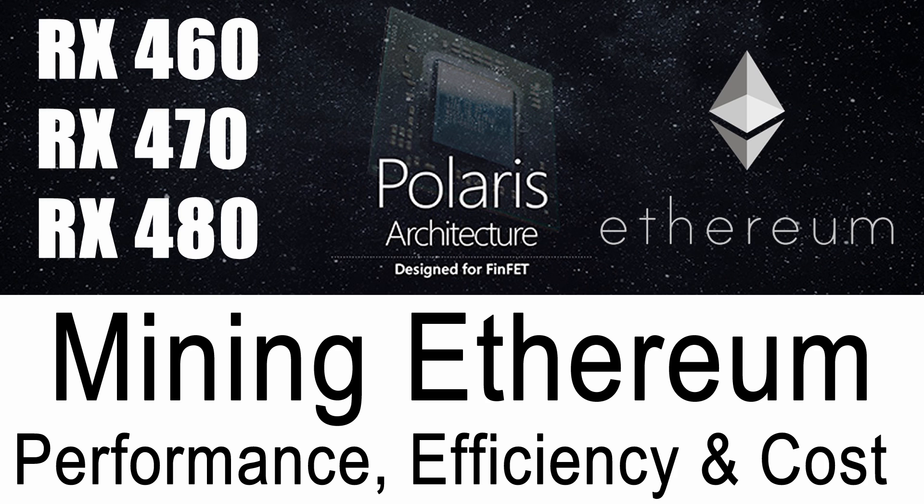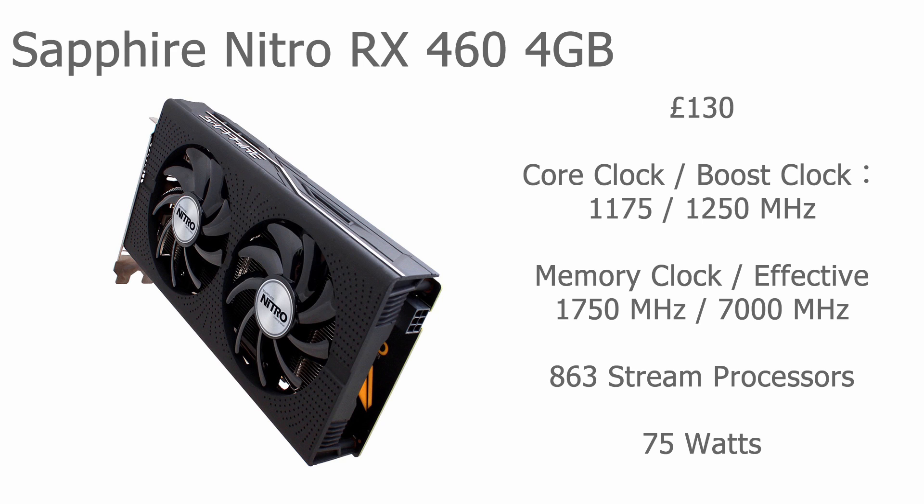I've got a couple of slides set up for you. Let's take a look at our first graphics card — the Sapphire Nitro RX 460, the 4GB version. I chose this card because it seemed to offer the best performance, price, and overall characteristics for Ethereum mining. There are a few other variations available but I think this is the best all-rounder. It comes in at 130 pounds and is quite easily available.